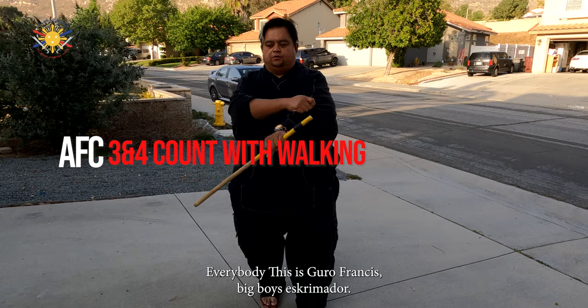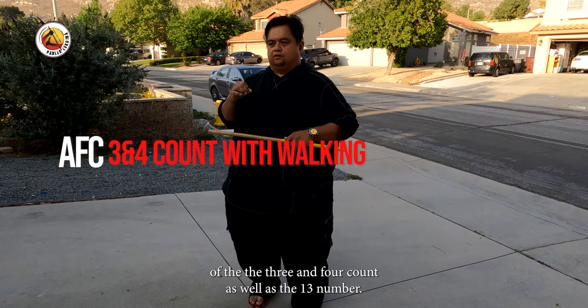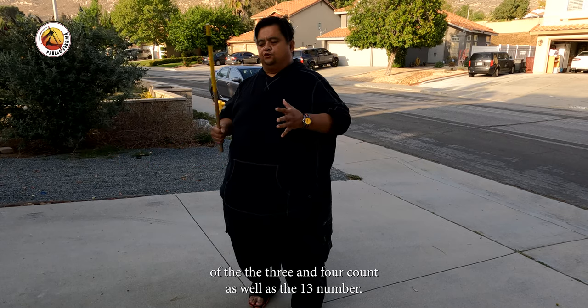Hey everybody, this is Guru Francis, Big Boy Screamador, and today we're going to be continuing the series — the AFC series of the three and the four count, as well as the 13 count.